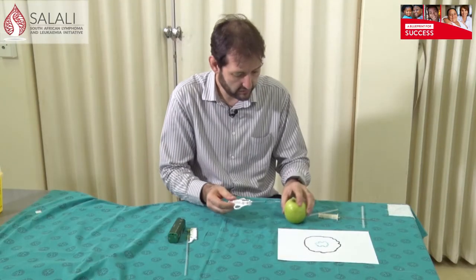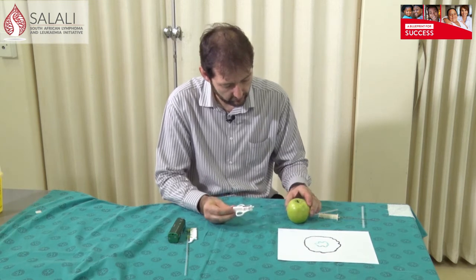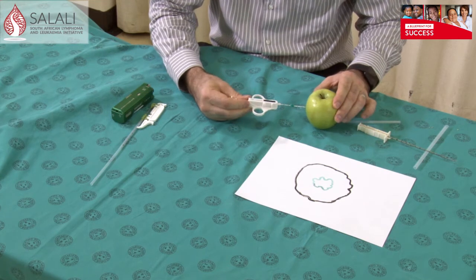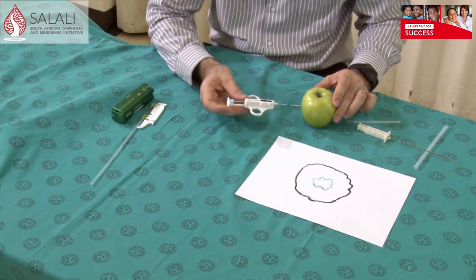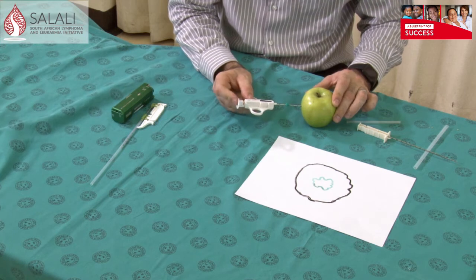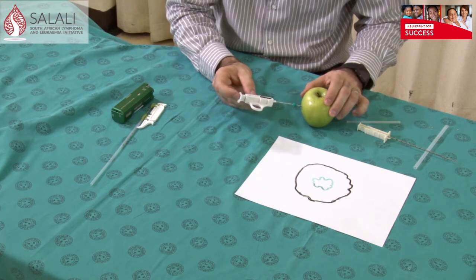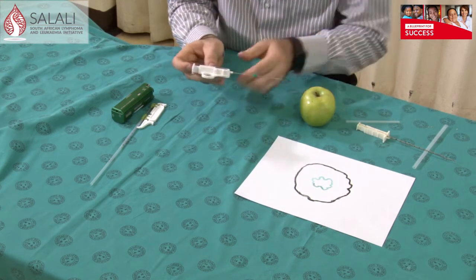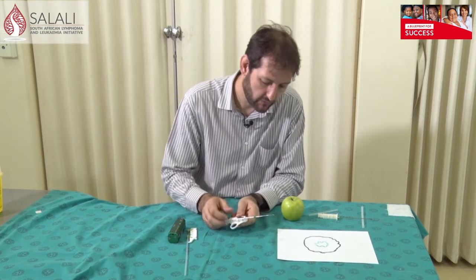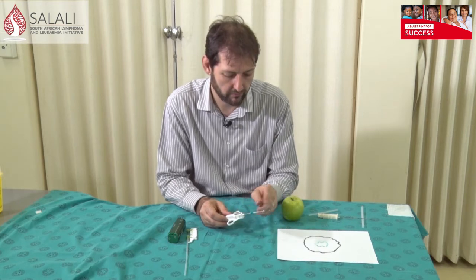Let me demonstrate that on the apple. Pull back on the needle to get it ready for the biopsy. Go through the skin until you are just in front of what you want to biopsy. Push forward and if you are happy with the position into your tumor, just press forward — it will then fire. Remove the needle, pull back to open the cavity, and your biopsy specimen should be in the biopsy port.